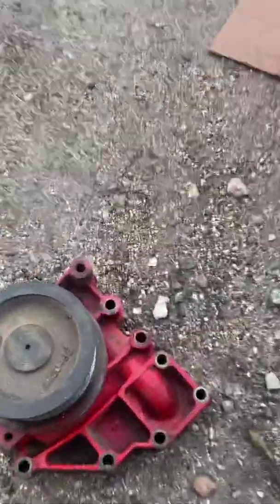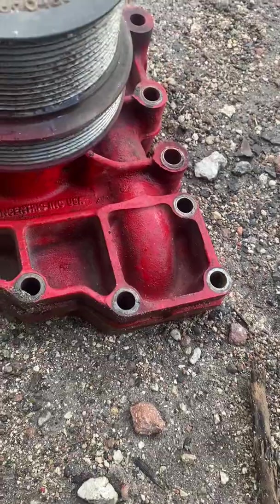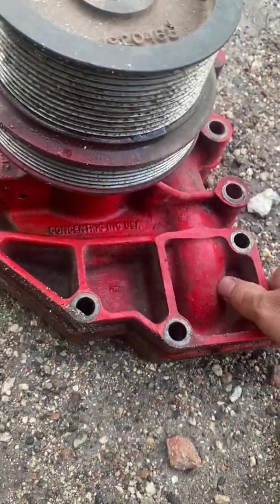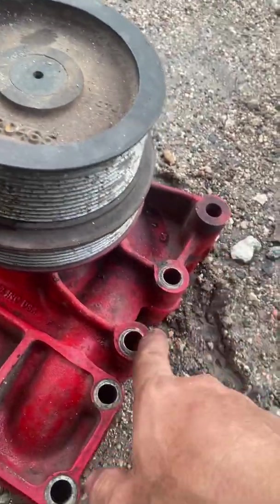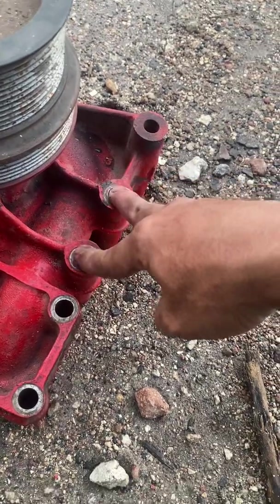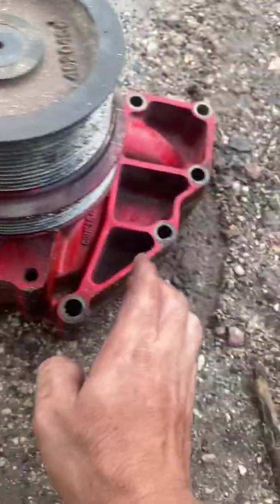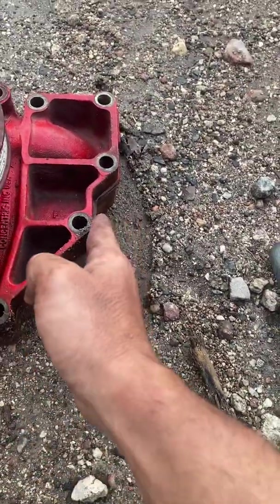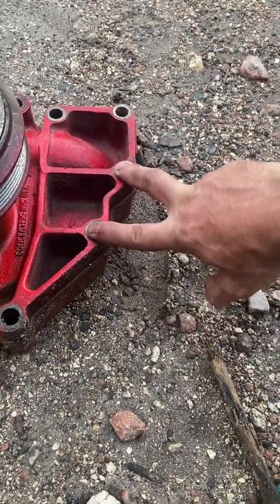The only thing you're gonna come across — this side goes right here. There are two screws, these two right here, because the pump faces this way — this is the outside and this is the interior, the side that faces towards the engine.